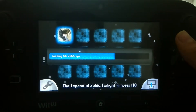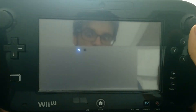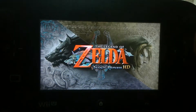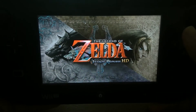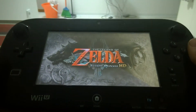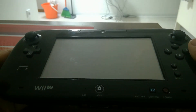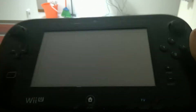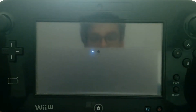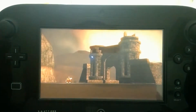Just load the file. And there we go — Twilight Princess HD. Now I will try to find a way to record the screen while holding both the Wii U gamepad and my Surface Pro 4. I'd rather not drop either of them, especially my Surface Pro 4.